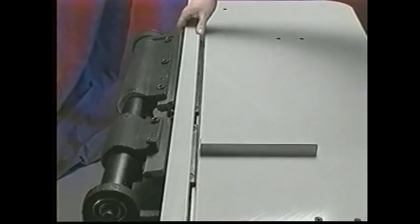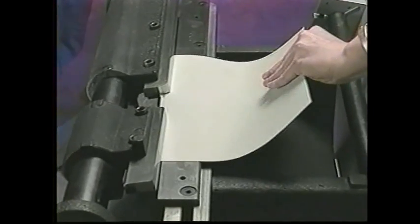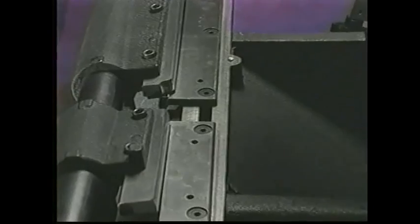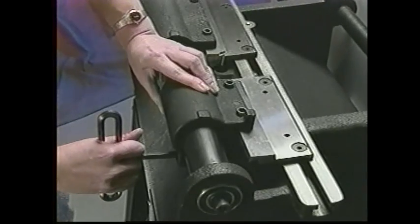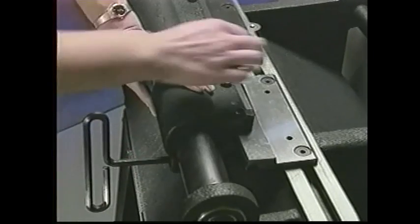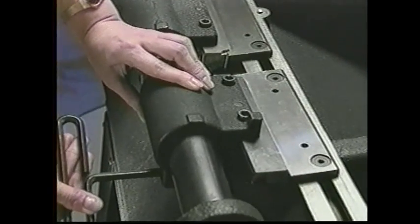Changing the tab size is equally easy. Lift the tabletop and the Scott tab cutter automatically shuts off to prevent accidental operation or injury. Next, loosen four screws and move the knives closer or farther apart. To step cut, remove one knife blade.